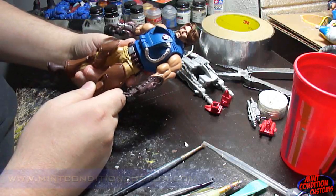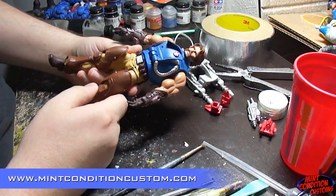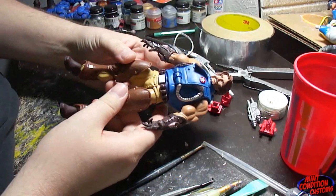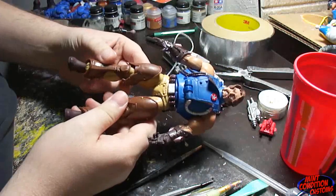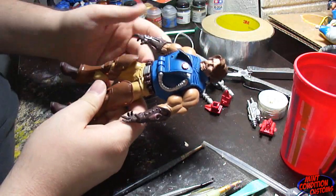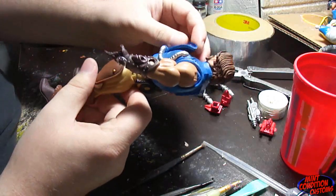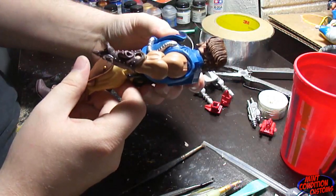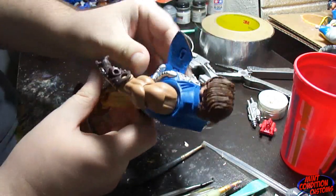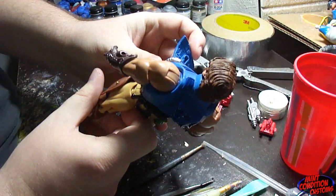Hey everyone, this is John Harmon from Mint Edition Customs. Today I got in my Masters of the Universe Classics Rio Blast figure in the mail, and like many of you I am disappointed in it because of that right there. I mean, that is completely unacceptable. The chest flap can't close and it's all because of that peg.